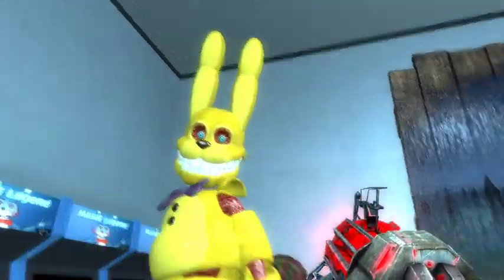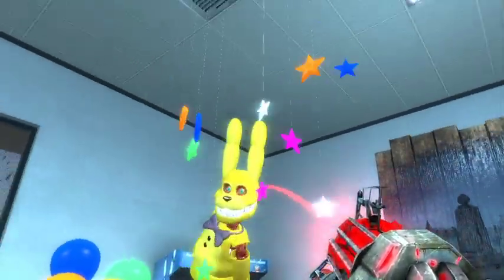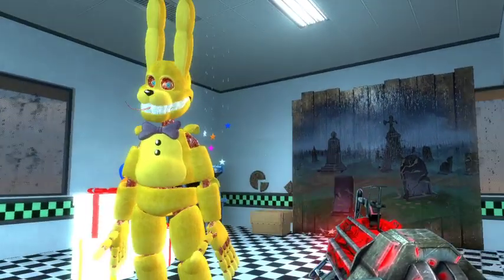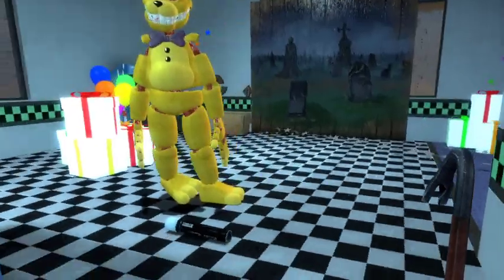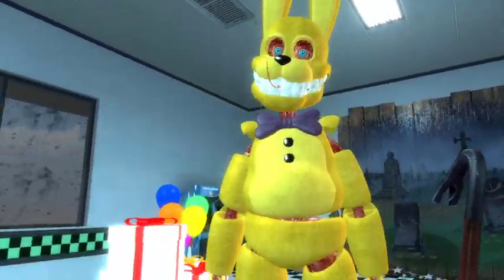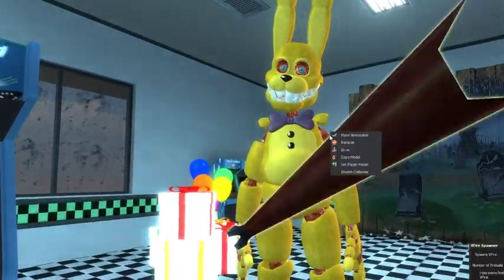Then we got this wall from the Curse of Dreadbear. Then we got Into the Pits by Bonnie, made by Festive. This is the second ragdoll from the book series Fazbear Frights that Festive made, because first there was the Fetch ragdolls and then this ragdoll.